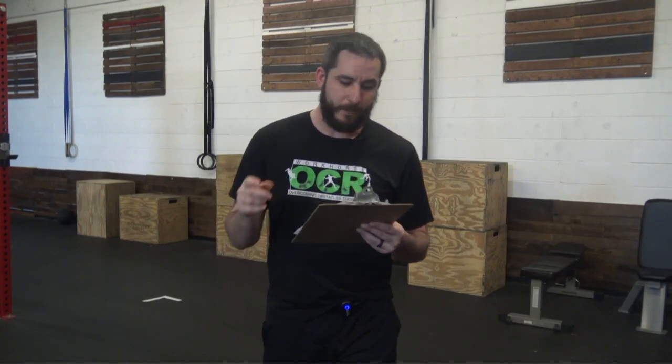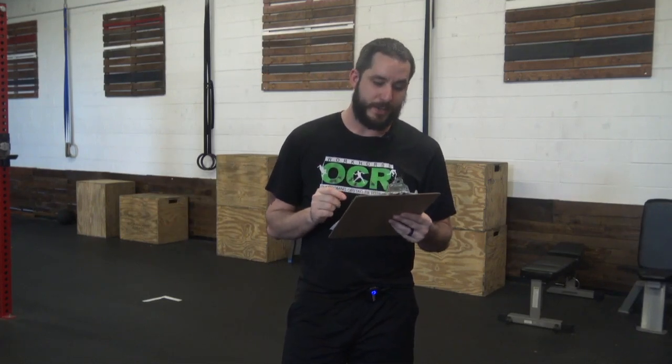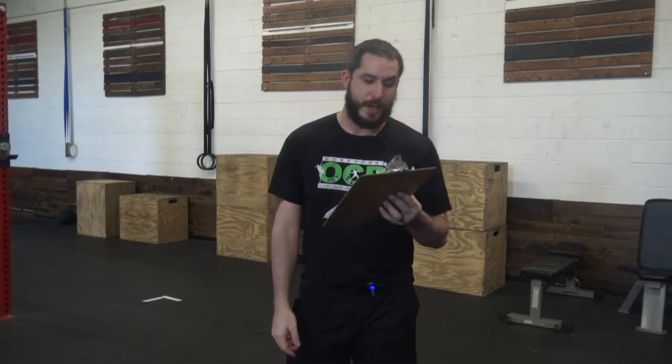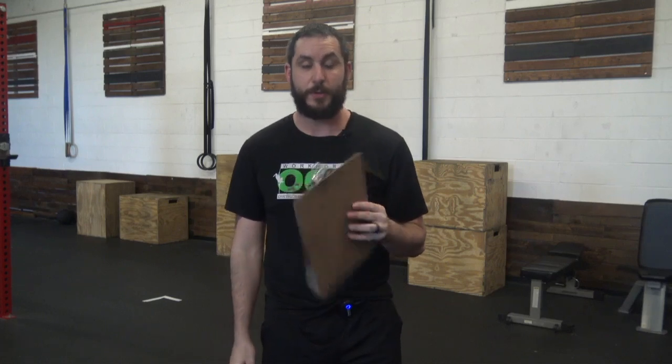Today's workout is called Death Stalker. You're gonna buy in, which means you do this one time: five double presses — two at the same time, as heavy as you possibly can — and then 30 double unders. Then you're gonna go and do four rounds of 20 sit-ups and 15 dumbbell deadlifts.